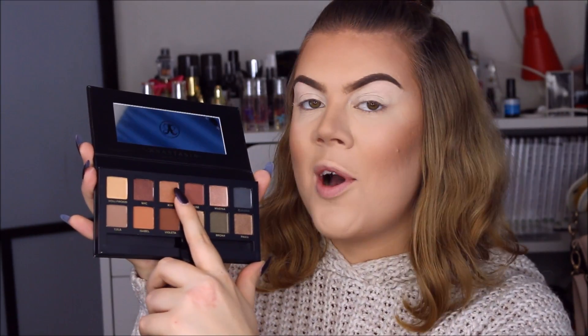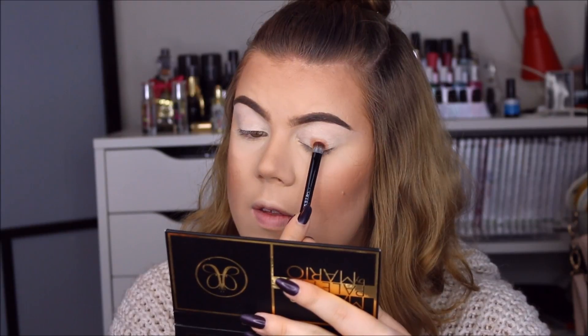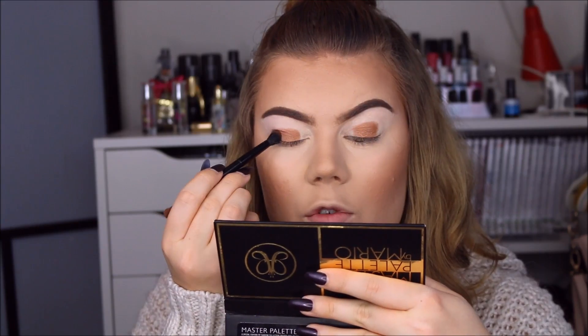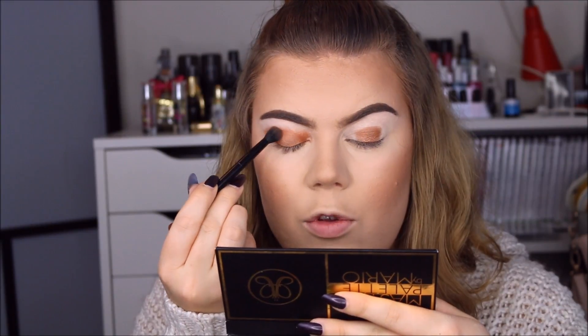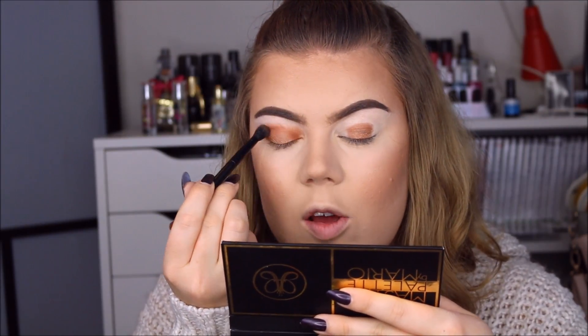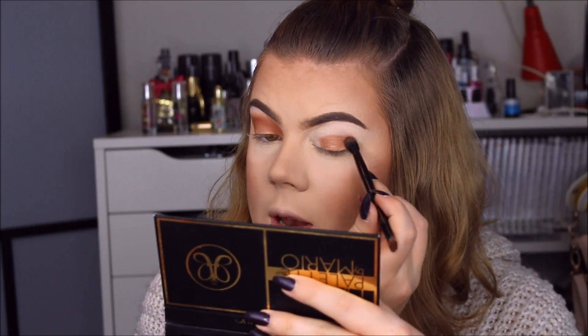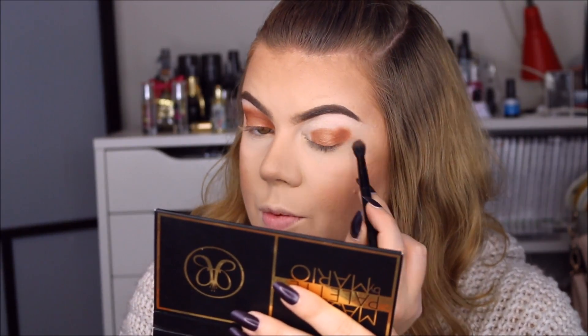I'm going to use the Master Palette by Mario from Anastasia. The first color I'm taking is called Kim, and I'm popping this on the eyelid focusing on the center. Then I'm taking the color Isabelle and applying it in the outer corner and also in the inner corner, bringing it into the crease and connecting the two. These eyeshadows are gorgeous — they're really pigmented and fairly easy to blend, though a bit powdery. Other than that they are really great.